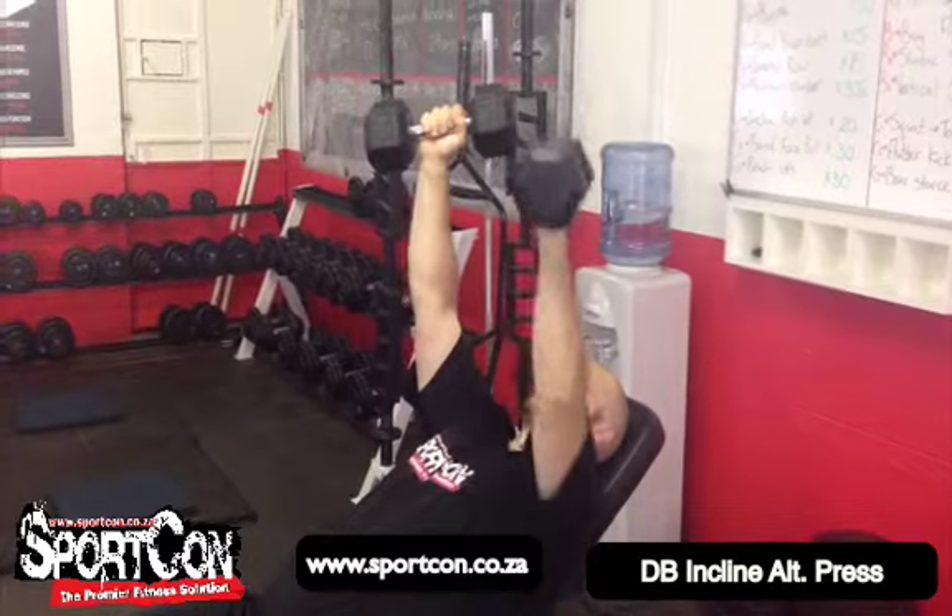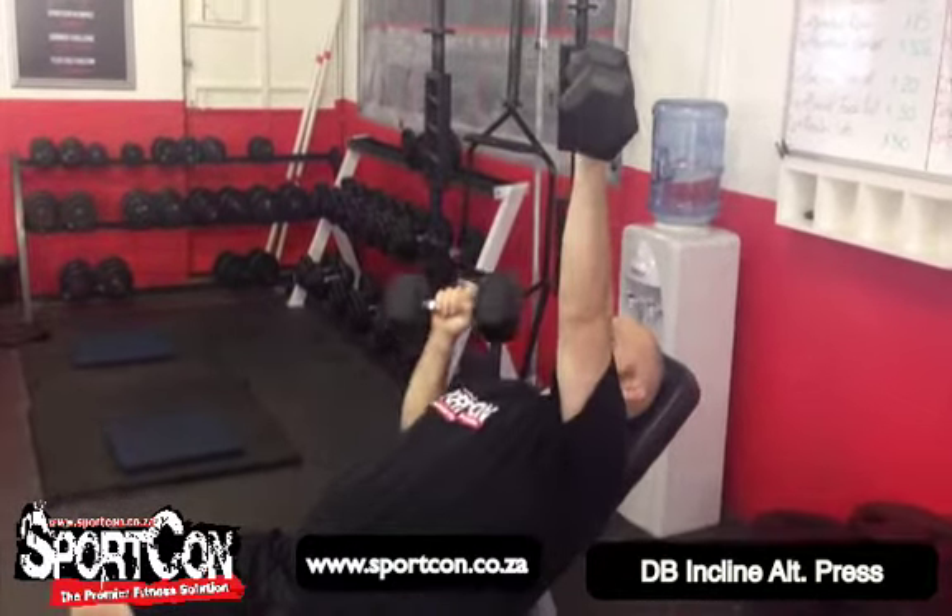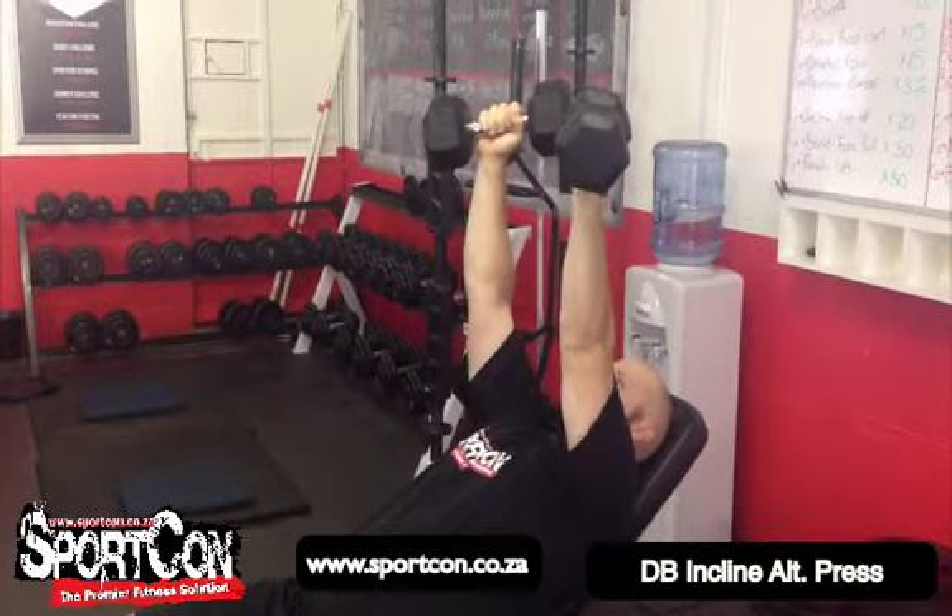Remember to breathe out as you come up. Nice and easy — try and keep your stability by holding your core tight and just focusing on your breathing while performing this exercise.